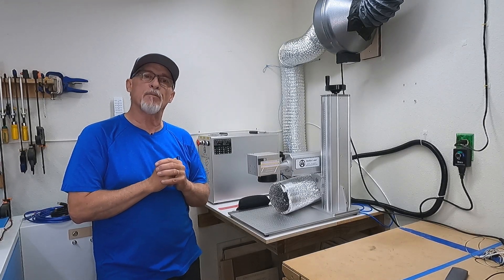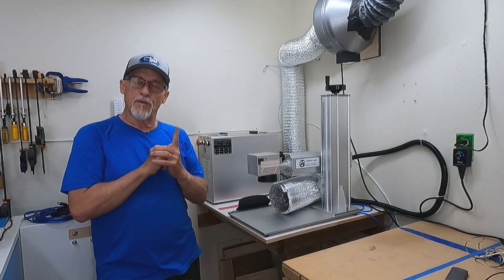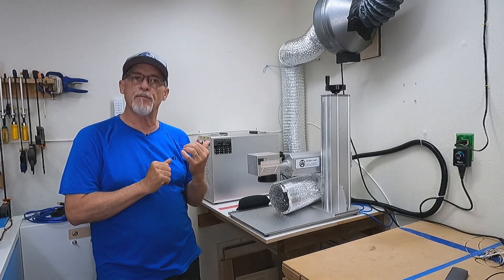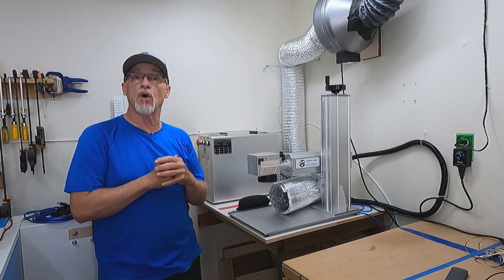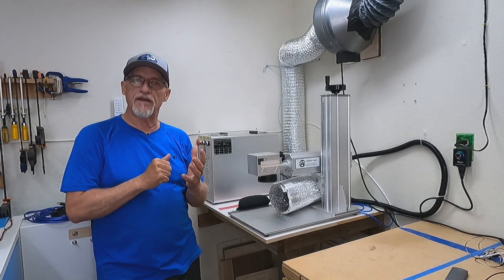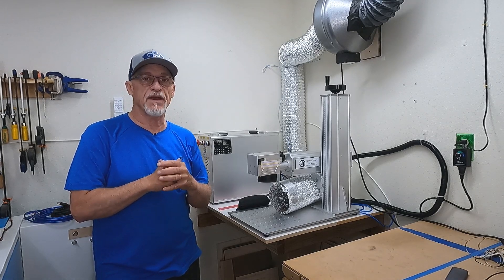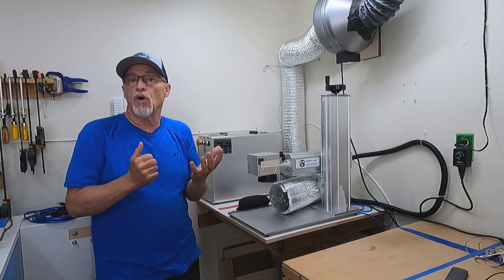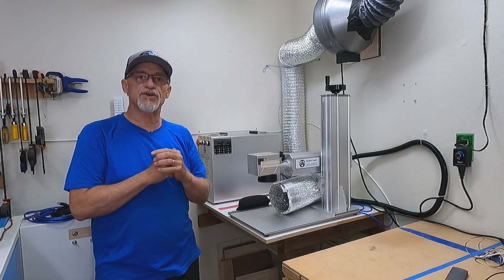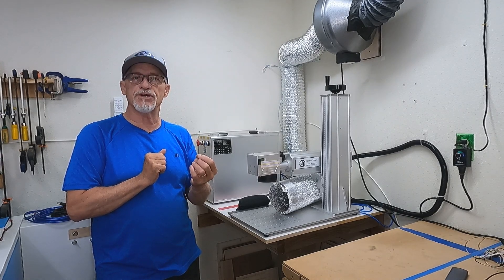Some of the things that were important to me during this process: were the people responsive? I had a lot of questions before I purchased because I really didn't know what I wanted. You want a company that will take the time to answer your questions and maybe tell you some things you didn't even know, because you don't know what you don't know. Make sure you pick a company that's patient and not going to force you into a purchase.